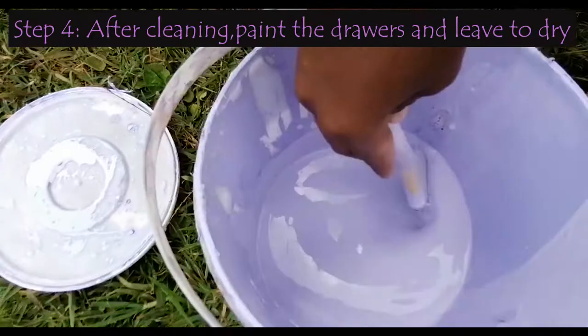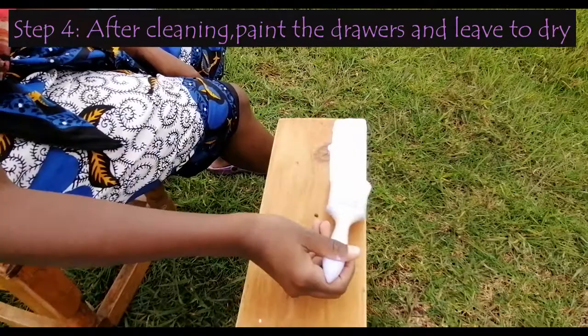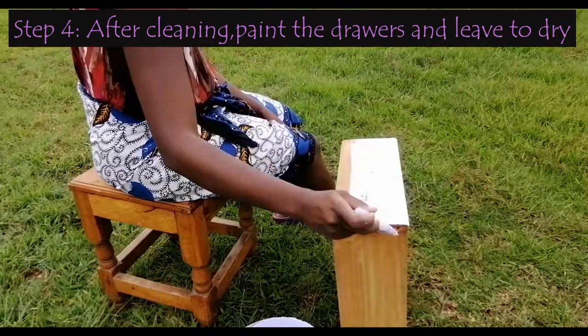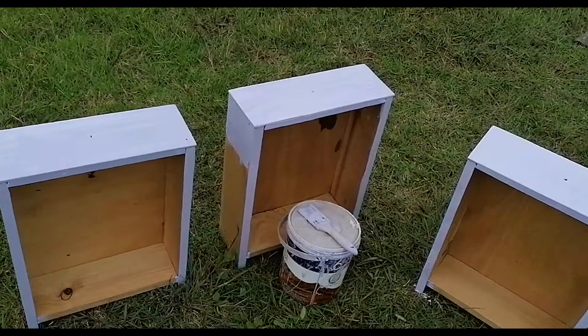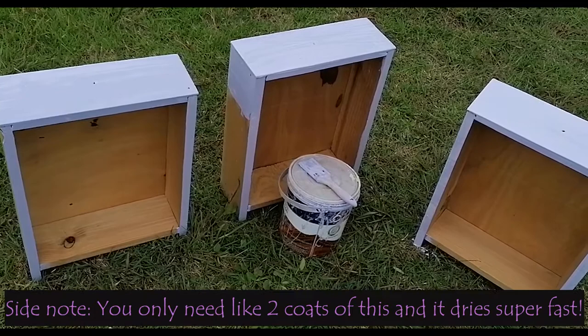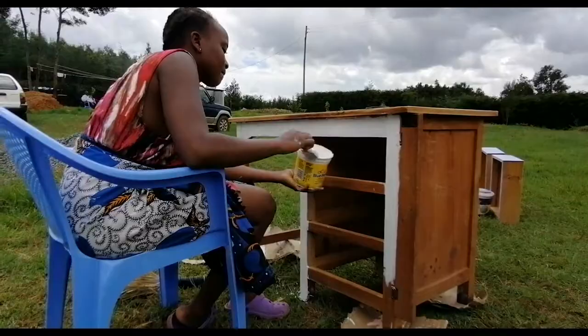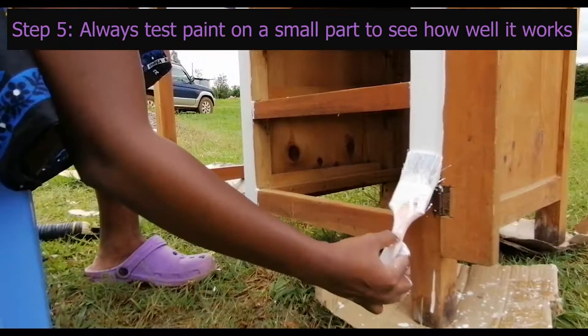Once the drawers are clean enough, we will start using the purple paint — you can see how nice it looks, it's just perfect. I always like to paint in one direction, so you can go front to back or back to front. We will do this for all three drawers and then leave them to dry before starting on the table itself. The drawers are all done now and we're just going to let them dry. Because paint was limited and we weren't willing to spend on more, we only painted the visible parts.